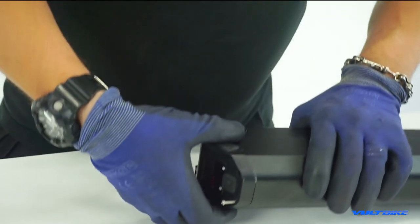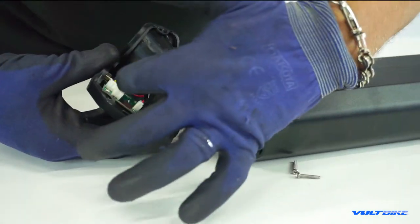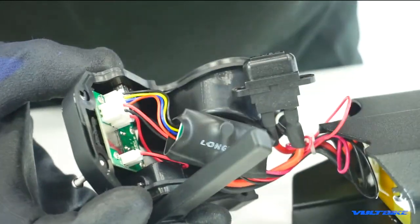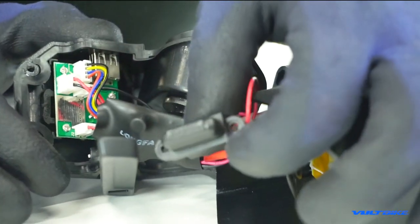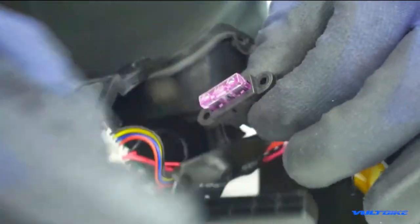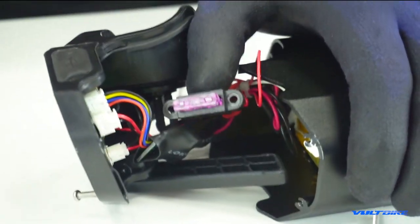And then you very gently pry that open and you will see your LED panel where the USB charge port plugs into. There's a little breadboard encased in some heat shrink — that's on purpose, don't deal with that. Right there is where you will see your little fuse element, and it is clearly labeled 'fuse.'